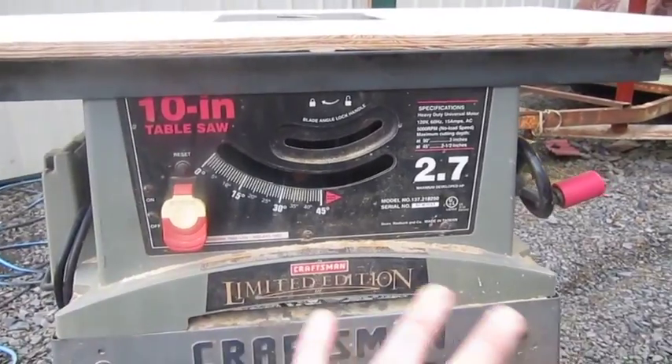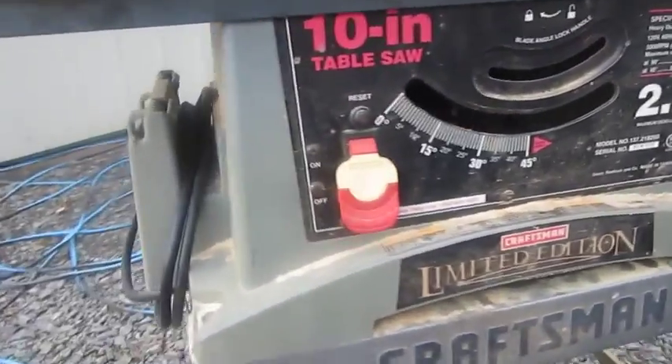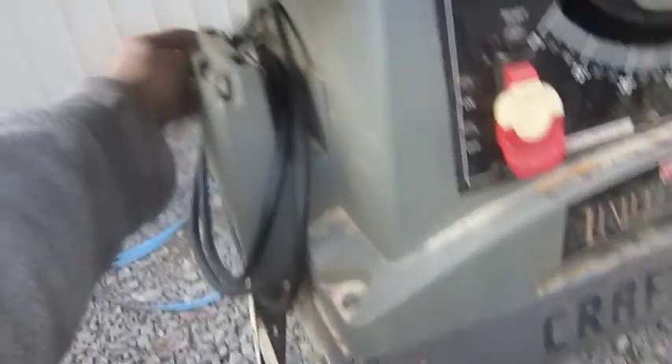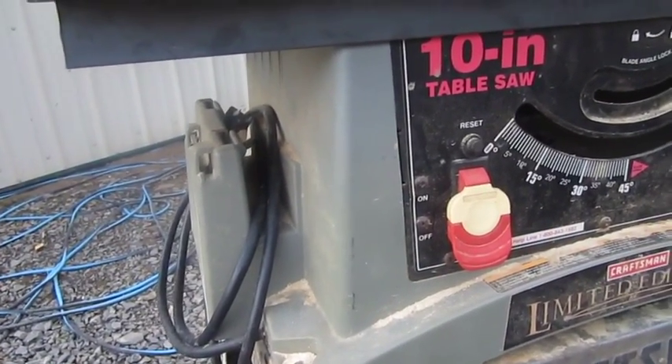Everything — I took the motor and everything out, all the gears and everything. What I did was, I'm still going to use the cord over here. Normally in this switch, I'm still going to use that.